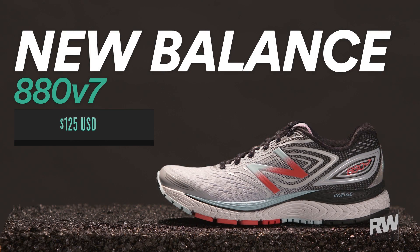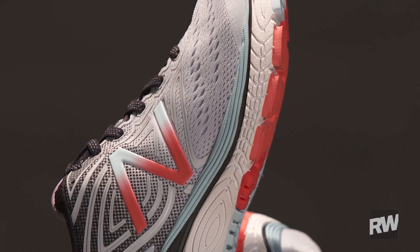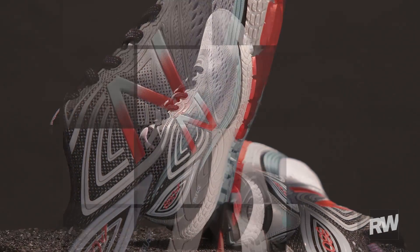This is the New Balance 880 V7. It's a good do-it-all shoe whether you want to run long miles on the roads or do a quicker session on the track.